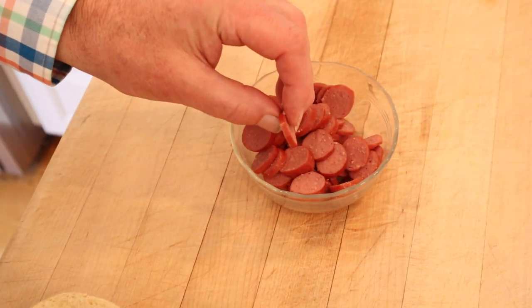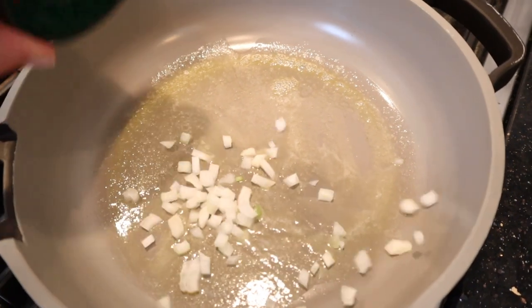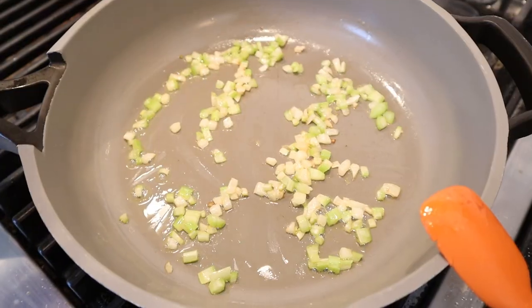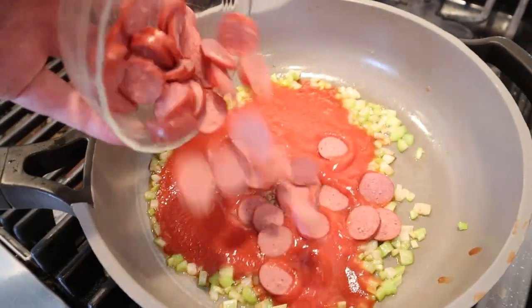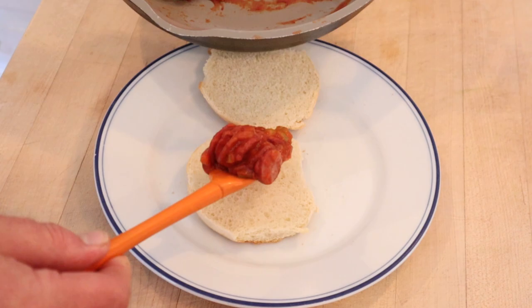The first thing I have to do is slice hot dogs into eighth-inch slices — she likes them real thin and not juicy. Into some butter we sauté some onions until translucent, then we add celery and cook it until it's tender. Now we stir cornstarch into tomato sauce until fully combined, then add our tomato cornstarch mixture to the pan along with chili sauce, salt and pepper, and our hot dogs. We cook that for 25 minutes, then put the mixture onto a warmed hamburger bun.